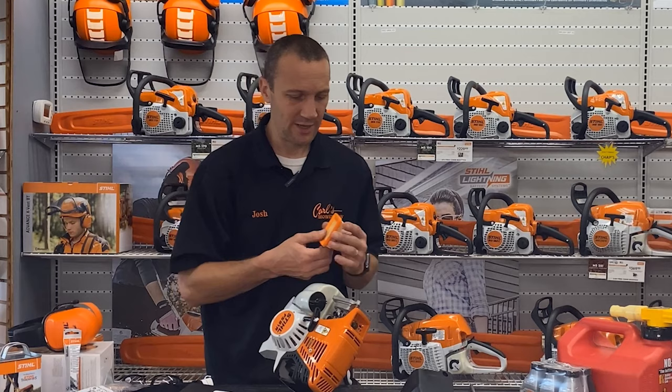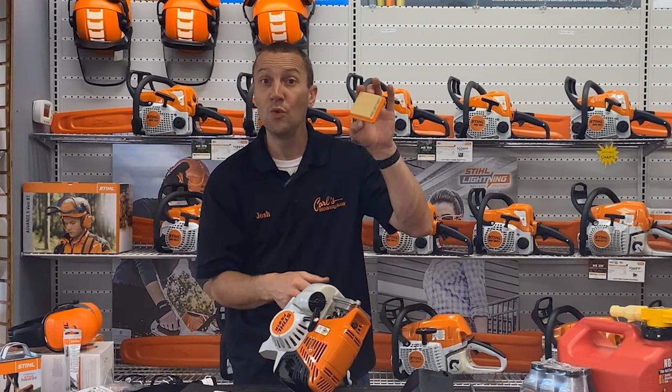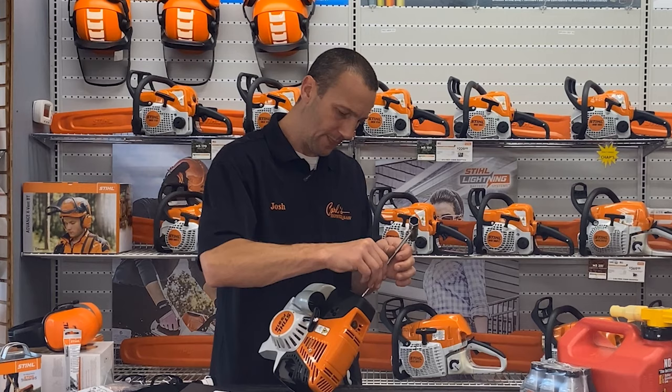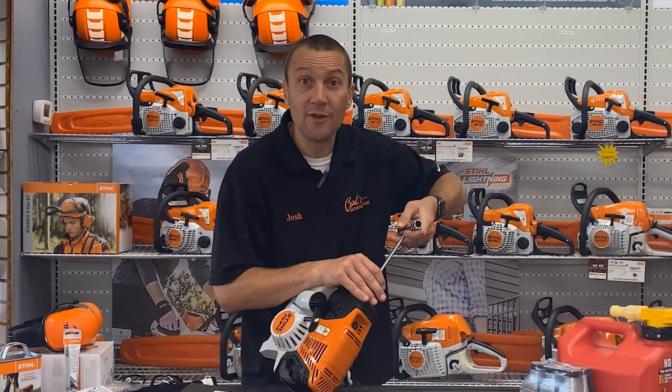Let's put that filter back in. We also have a spark plug on here — those spark plugs fail and foul out, but not very often. Like the air filter, I'm probably going to replace it once a year. That's probably a little too often, but it doesn't hurt to check it or replace it.